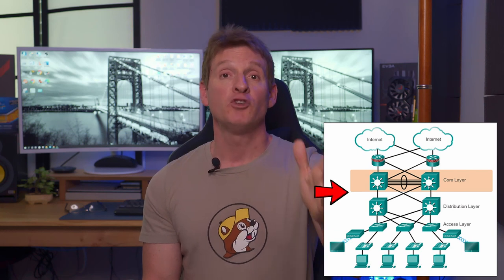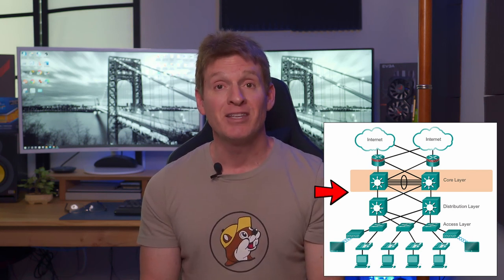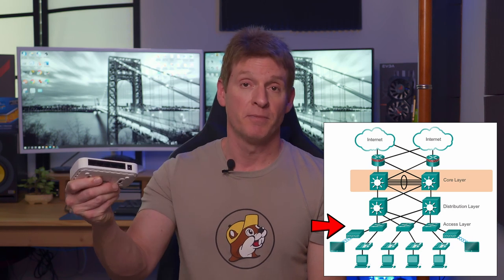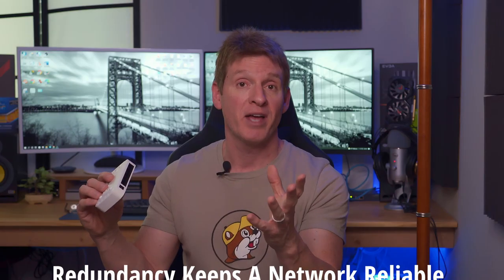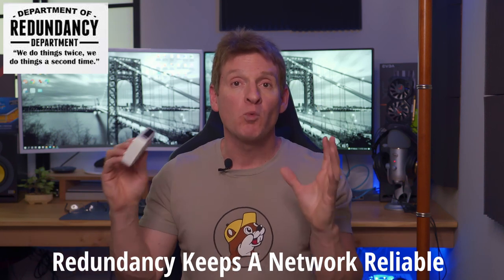Now let's talk about how this all works. You have a modem connected to a router, connected to your Layer 3 switch. From the Layer 3 switch, it's connected to all of your Layer 2 switches. For redundancy purposes, you may want to have two cables going from each Layer 2 switch to the Layer 3 switch, just in case one cable goes out — that's redundancy. So in a perfect world, two cables going from the Layer 2 switch to the Layer 3 switch means if one cable goes out, your switch still works. Redundancy is the key to a reliable network — the more redundancy you have, the better.